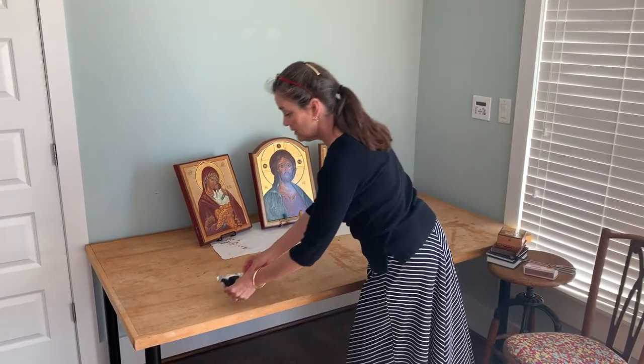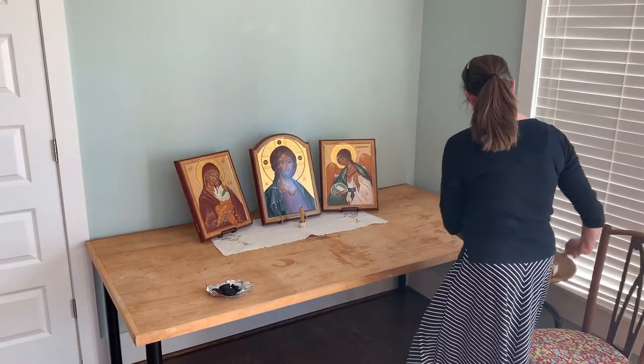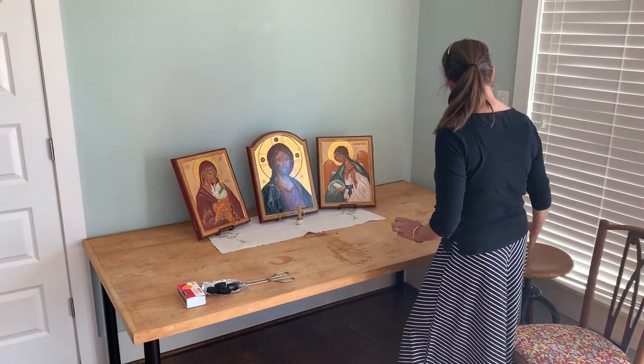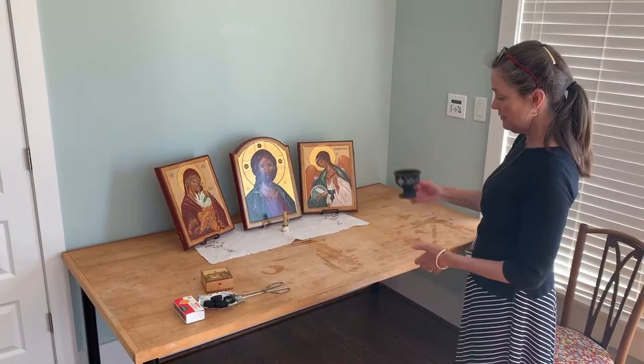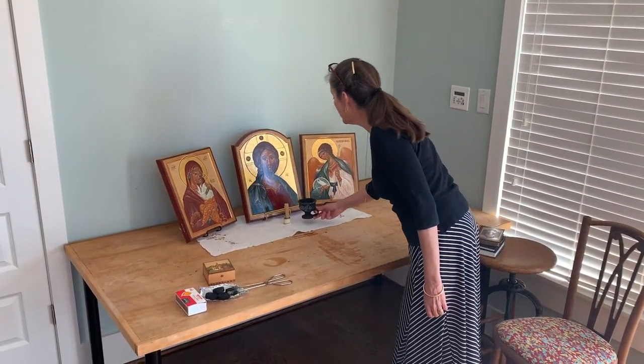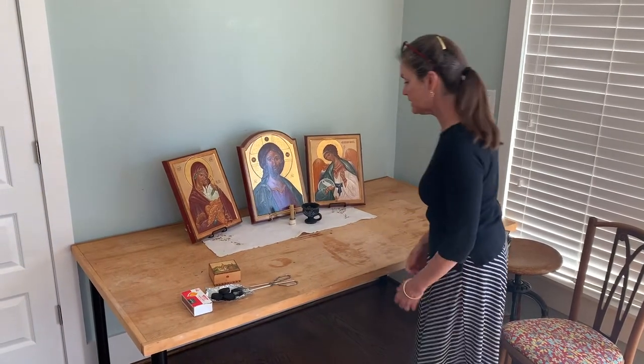For incense you need some charcoal briquettes, some tongs so you don't burn yourself, some matches, and some incense. Then you need some sort of holder for your incense — I have this holder that I got at a Greek Orthodox monastery in Long Island.